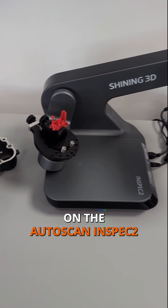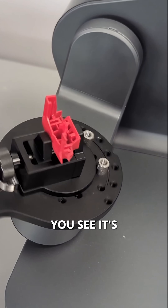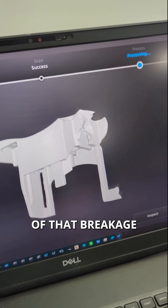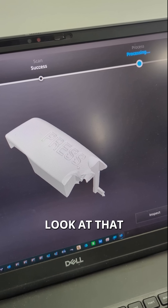First we're going to scan it on the Autoscan Inspec 2, and you can see it's capturing the data there. It's quite interesting — in the data we can actually see a lot of detail of that breakage and how it came apart. Nice to have a look at that.